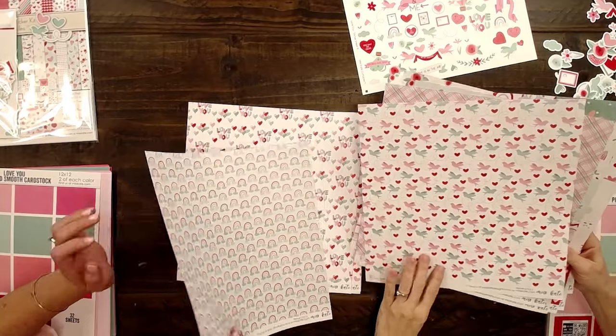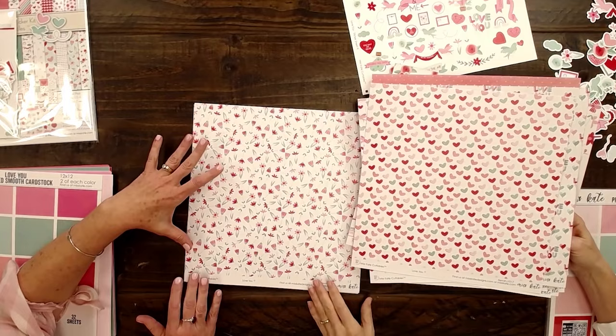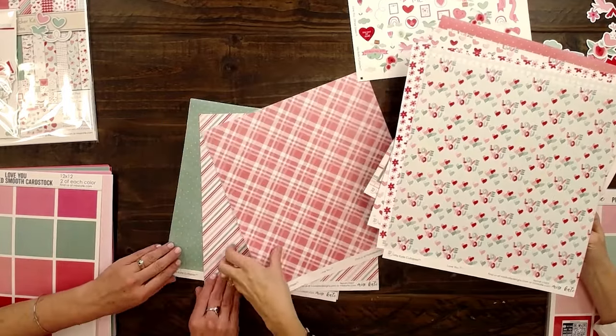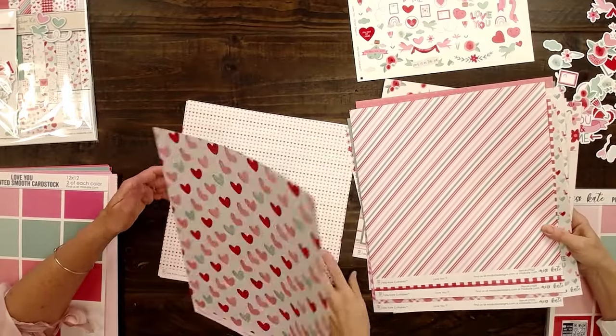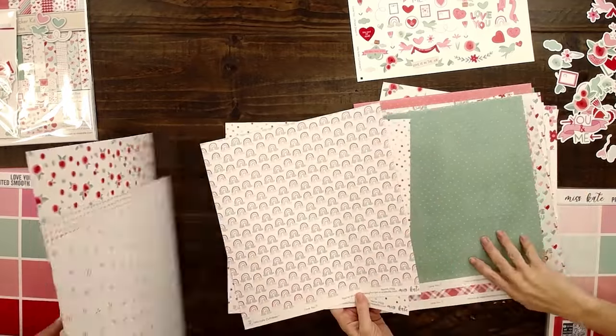Plaids, rainbows, love you balloons, hearts — these are like little conversation hearts. I feel like this paper is so versatile. You don't have to use it just for Valentine's. A couple of different plaids and stripes — they all coordinate, these colors. Flowers and these tiny little hearts. They are double-sided printed and they have a design on each of them.